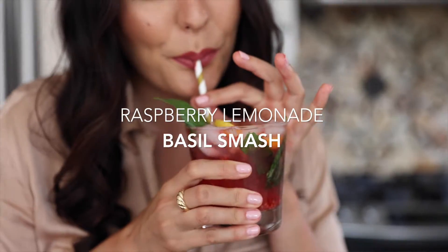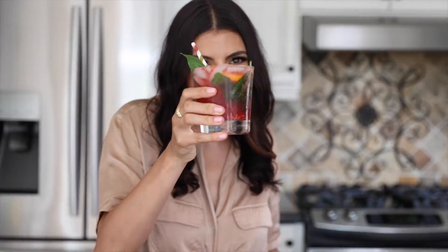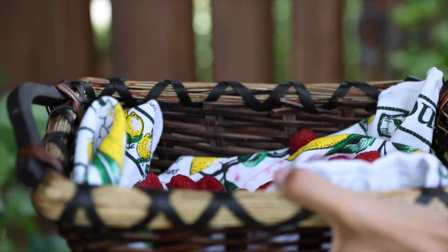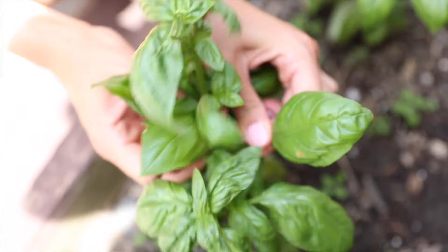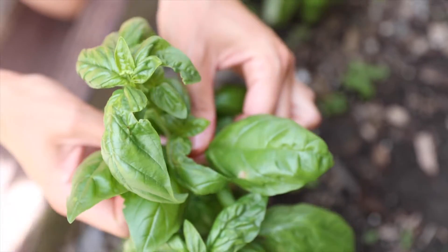This is called the Raspberry Lemonade Basil Smash, which is inspired by the childhood memories of growing up picking fresh raspberries from my family's garden. My dad is definitely not wrong — everything is better when you grow it yourself.